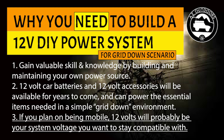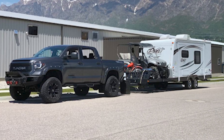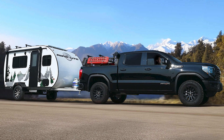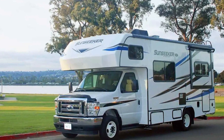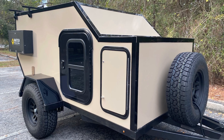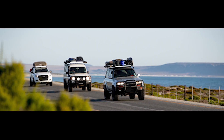My third reason for building a DIY power system is mobility. If you plan on being mobile in a grid-down — going somewhere for any reason — chances are you're going in a 12-volt system, whether it's a trailer, an RV, your truck, or car. 12 volts is just a great voltage to keep consistent when you have to leave home.